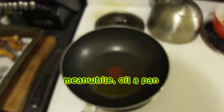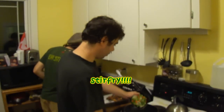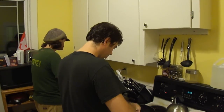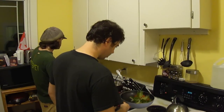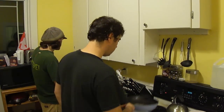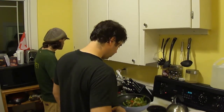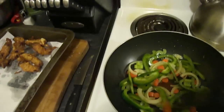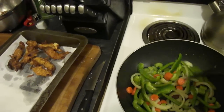While Steve is battering and frying the beef, I put a little bit of oil in a wok — or a wok-like pan — heated it up, and I'm going to stir-fry my vegetables in it. You're going to want to fry them until they soften up a bit.